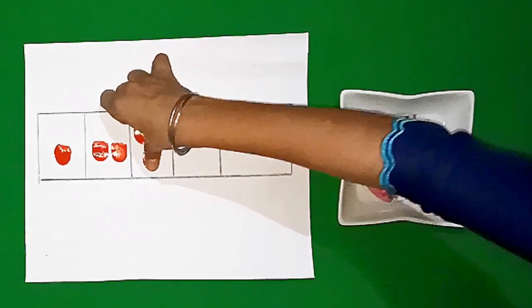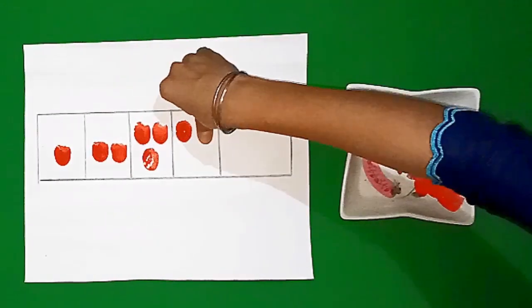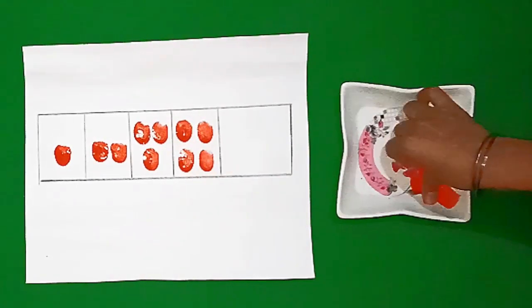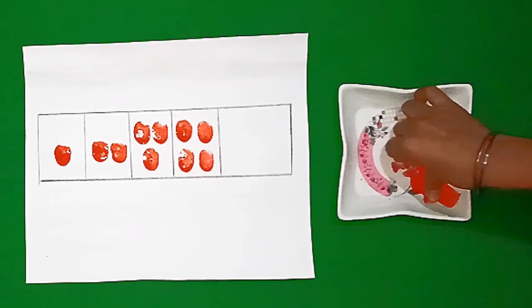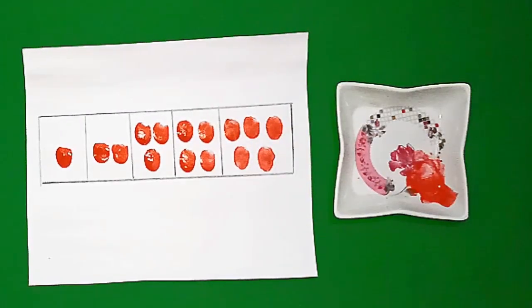Students, I will now apply my thumb four times in the fourth box with paint color. Students, you see our pattern moving one by one. For how many times should we put our thumb in the fifth box? Yes, we will put our thumb in the fifth box five times.